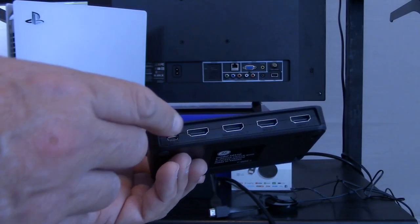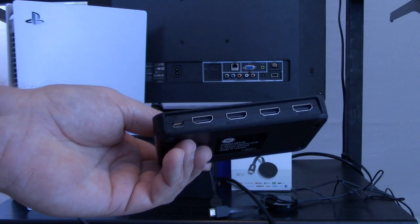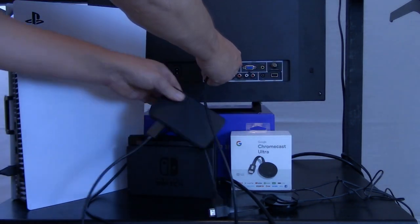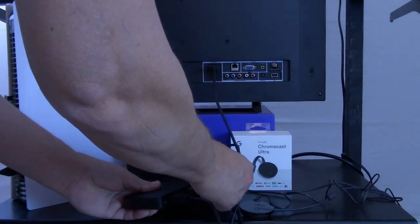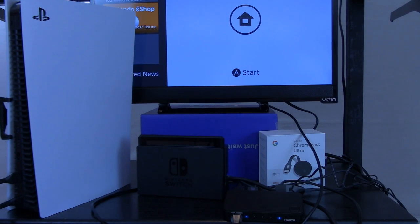Looking more closely at the back of the switch, one port is labeled OUTPUT — imprinted on the plastic shell — and this is where we connect the television. That's up to five HDMI cables plus power cords, so you'll definitely spend some time organizing the cabling. Once everything is powered up including the television, you can see the Nintendo Switch image showing on screen — it's plugged into HDMI switch port number one.